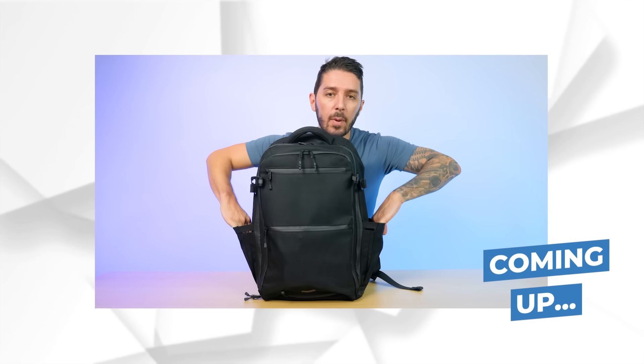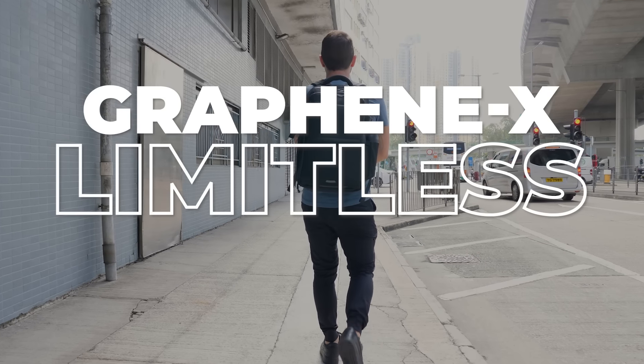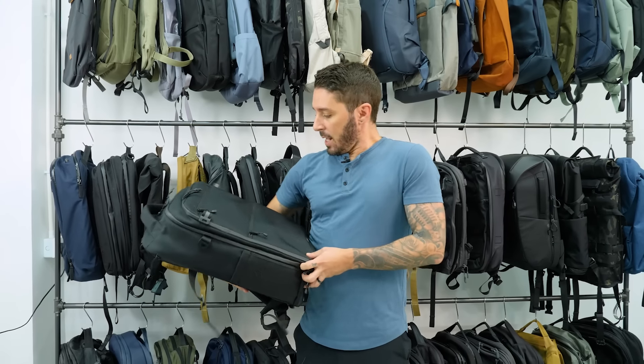A zippered pocket, two water bottle pockets, shoe compartment on the bottom. And if this is not the bag for you, you're gonna wanna stick around to the end of the video where I'll make a few alternative bag recommendations that might better suit your needs. But first things first, let's bring you over to the review desk, come on.